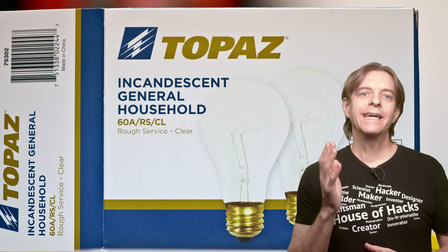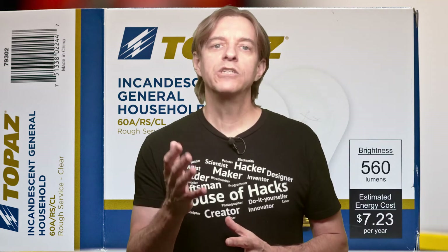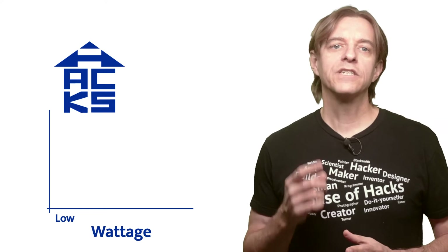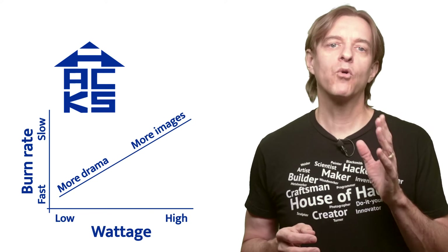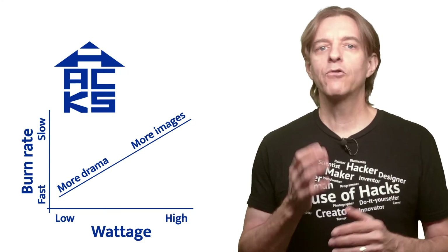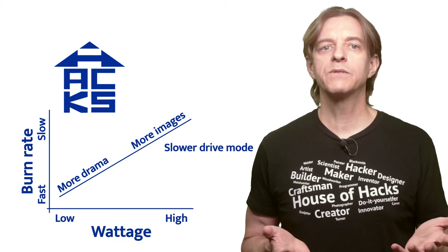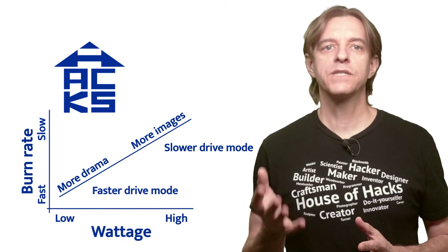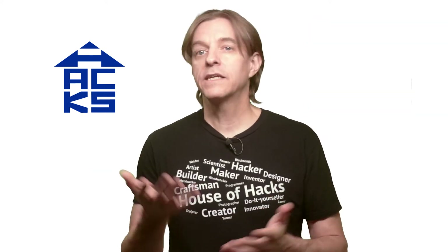Bulbs: you'll want to be sure to get incandescent bulbs with filaments in them. LEDs and fluorescents will not work. Get the cheapest ones you can find — you're going to be destroying them, so you don't want to invest a lot of money. As far as wattage is concerned, there are two things to think about. Lower wattages burn faster, giving a more dramatic image, whereas higher wattages burn slower, giving you more images per bulb and a greater chance of getting a good image — so it's a trade-off. If your camera has a slower frames per second in drive mode, a higher wattage might be better. If your camera has a higher frames per second, a lower wattage might give a more dramatic image. Or you can get some of both and experiment.